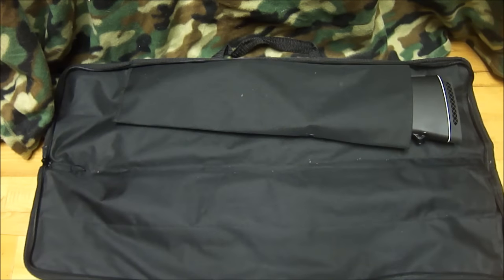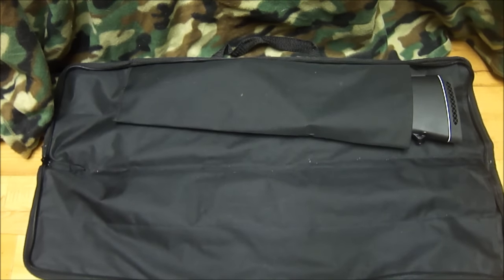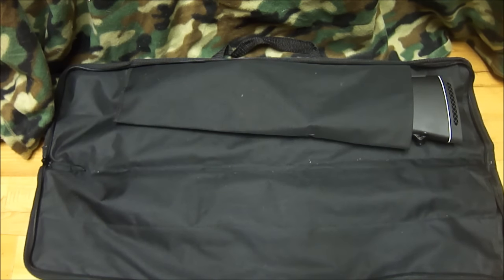Alright guys, so this is a little bit more in depth on the Rossi match set that I purchased. This might answer a few questions that you guys have.